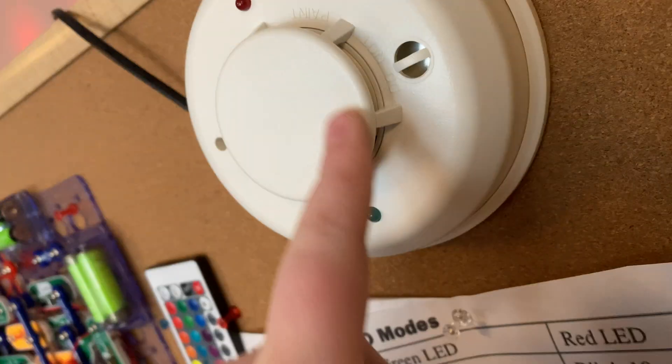Right there we can see what looks like a glass diode, which is probably what they're using for their temperature sensing. There's another one on this side, but my camera can't really see it.